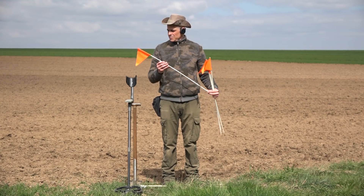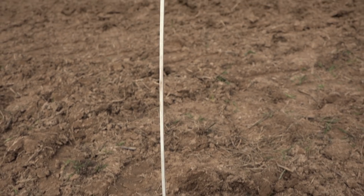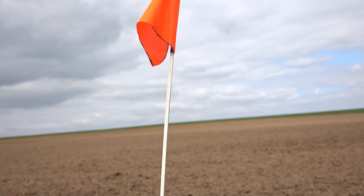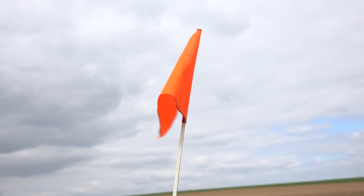In my car, I always have these flags to mark and enclose special spots or areas. They are very useful to divide large fields into small, manageable patches. By using this method, your detecting becomes more accurate.